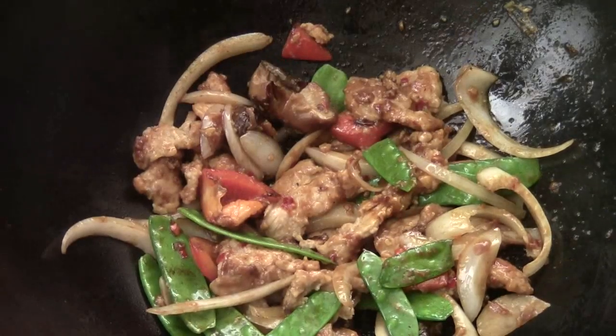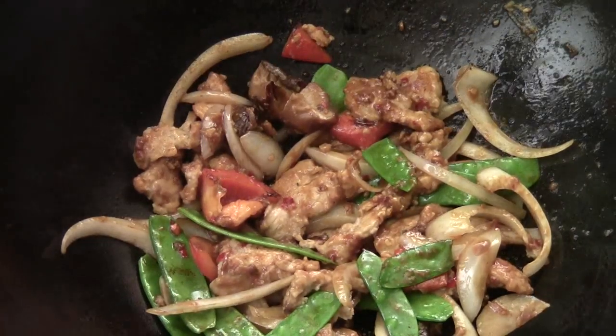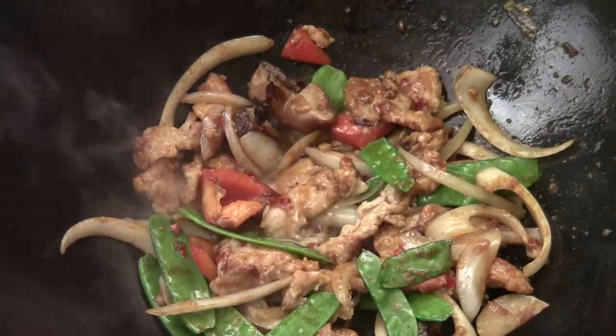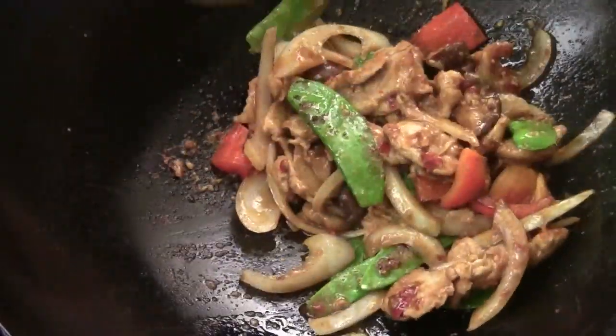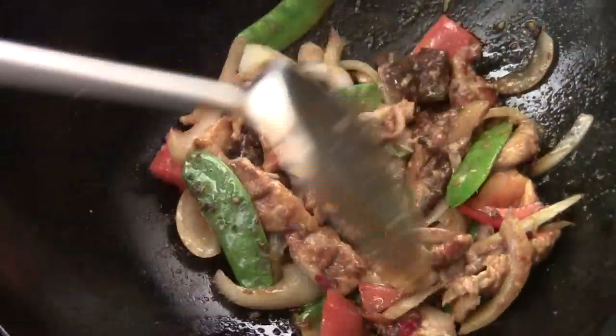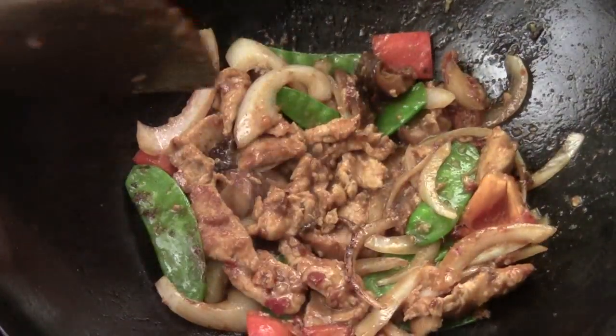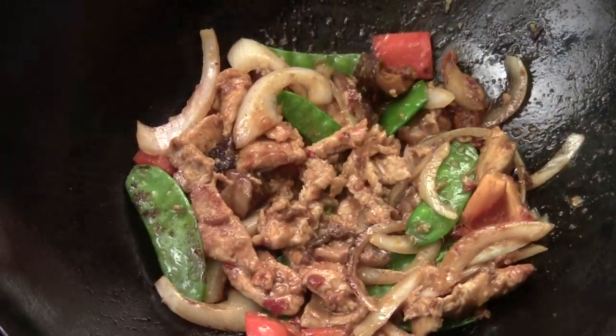And then I'm going to add some — this is just a basic chicken stock, not much, just a little bit. Give it a quick stir. We don't need to add extra cornstarch, because we marinated the meat with cornstarch, so the sauce instantly thickens a little bit. And now, sesame oil.